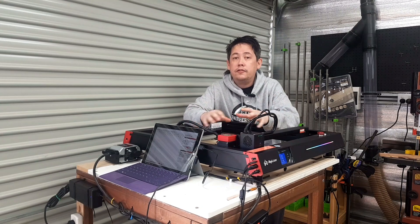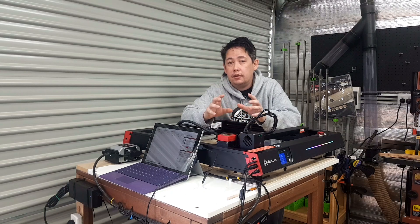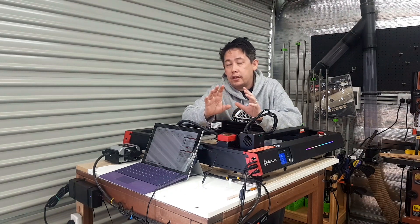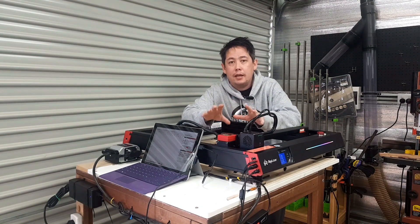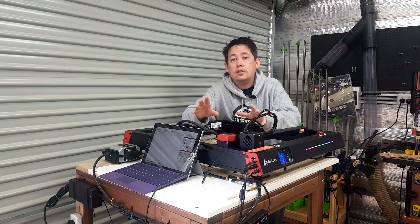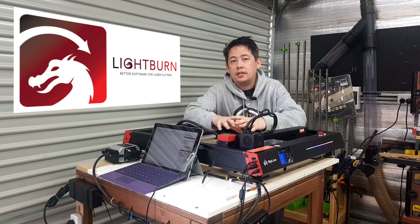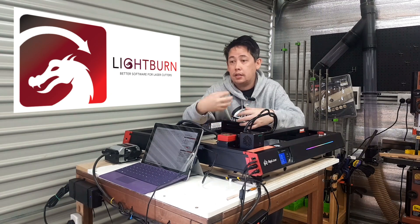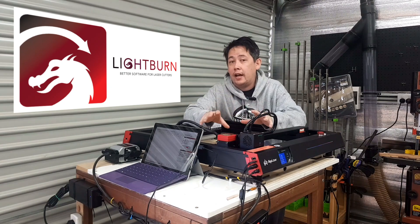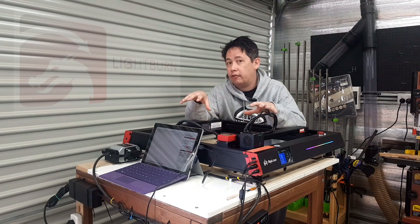Just like in my CNC video, there are a plethora of CAD and CAM programs that you can use with a laser. The program you choose for your design element really comes down to personal preference. During my research into laser software there was a clear market leader — when I spoke to all of my friends who had lasers, they all universally used the same software, and that software is called Lightburn. Lightburn can be a complex piece of software and intimidating for new users, but learning it is going to be critical to unlocking the full potential of a laser.